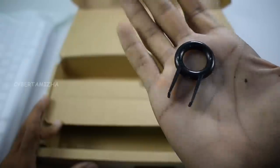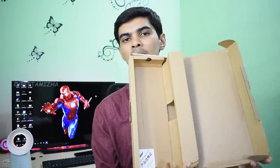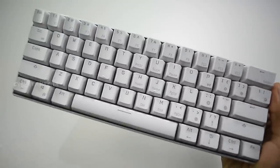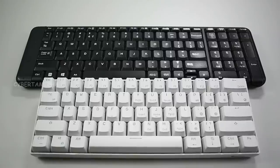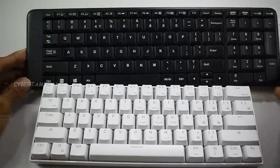We have a mechanical keyboard. This is a 60% compact small keyboard. It has RGB lighting — red, green, and blue — with a light setup.